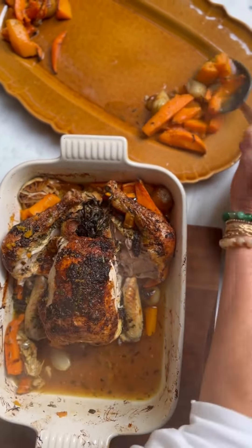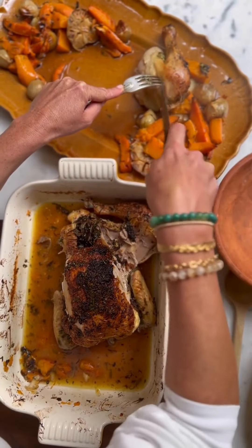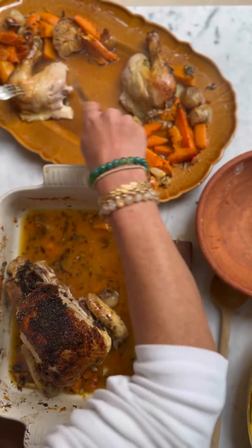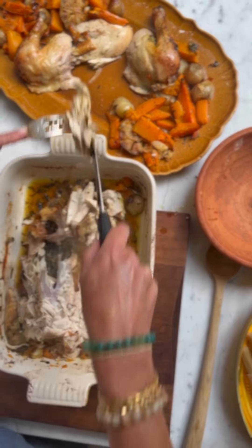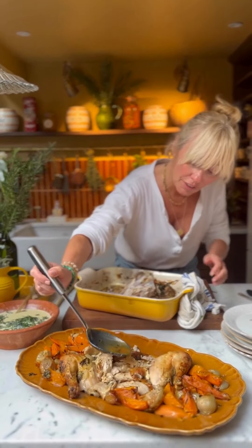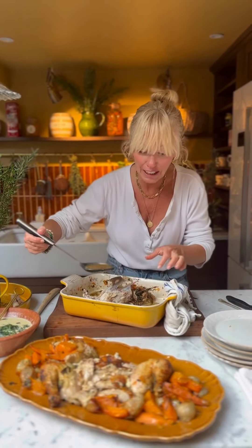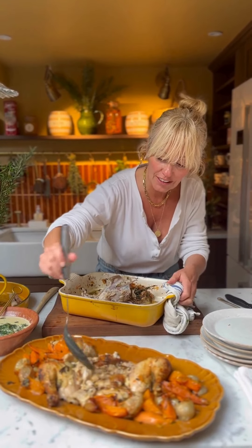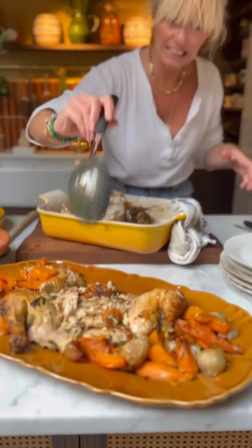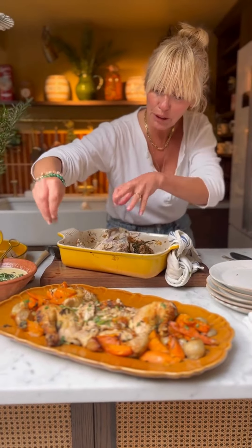My shallots are peeled — I've got 12 of them and I leave them whole. These are so delicious in any roast because they become really plump like little pillows with all the juices from the chicken. I've got a whole head of garlic and I'm going to slit it right down the centre so it opens up. When these roast they are so beautiful — you push them out when you're eating and they're just delicious, adding loads of flavour to the jus. Then a really nice sprinkle of sea salt.